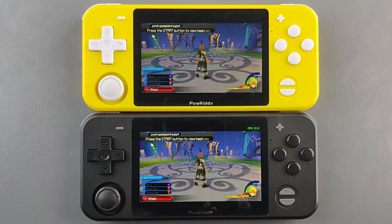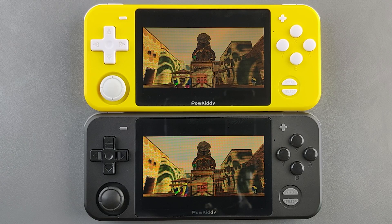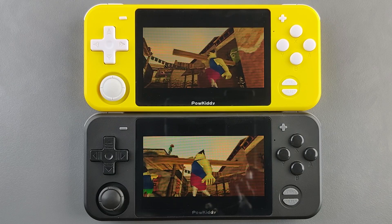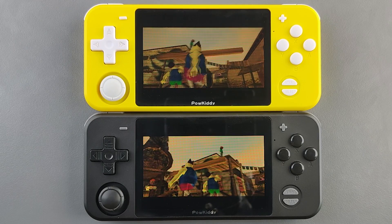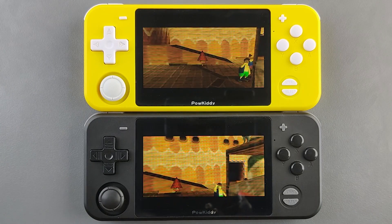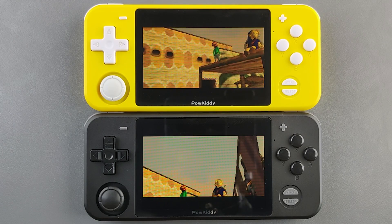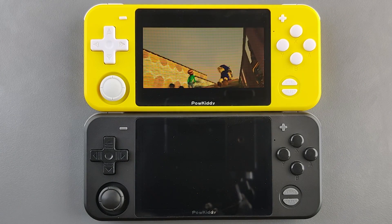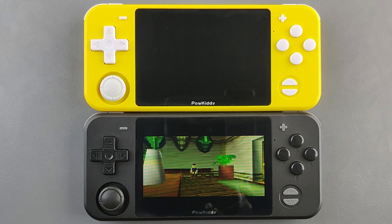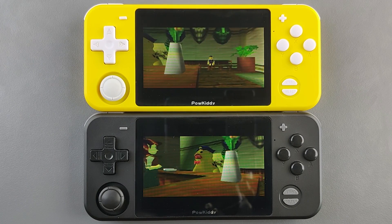Now let's talk about N64 emulation. We're running Mupen64Plus Libretro on EmuELEC and Mupen64Plus standalone on Batocera. On Batocera the resolution is a lot higher than on EmuELEC, and it's only lagging behind just a little bit, which is actually quite good. EmuELEC is going a little faster right now but that's because the resolution is much lower — it's very noticeable when playing. So N64 is more crisp on Batocera compared to EmuELEC.